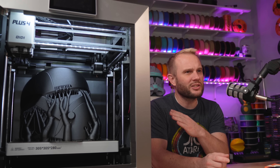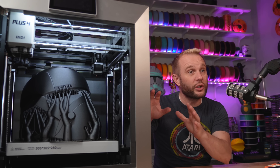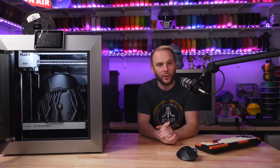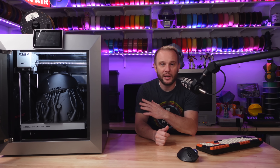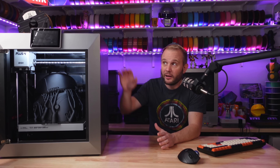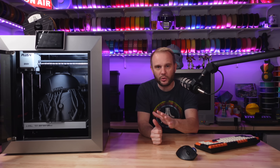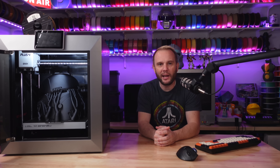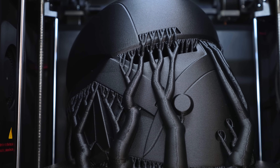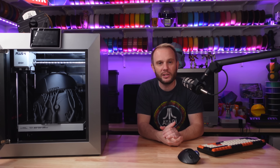Taking that Cybertruck analogy a little further, the design of the Plus 4 is not just about looking cool — I would say it probably puts function ahead of form. This machine is solid. It's definitely a two-person printer to move around, and every part of its design, from the retractable handles to the huge sturdy internal frame, screams industrial innovation. It has this unmistakable 'let's just get to work' vibe — it's a machine that gets me excited to print every time I walk into the studio and see it.